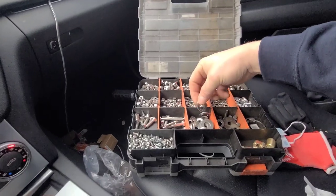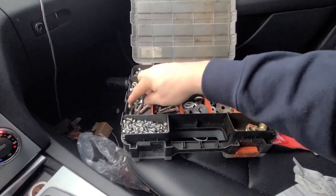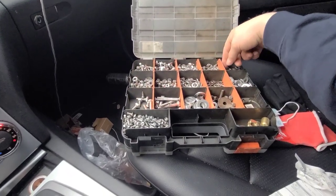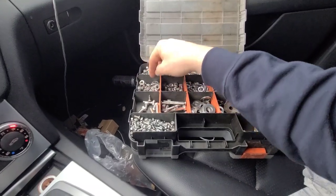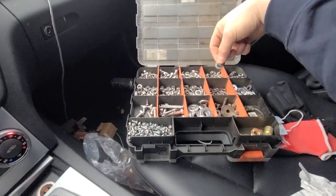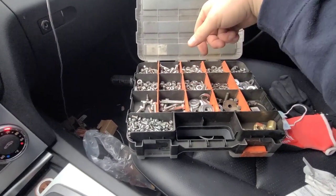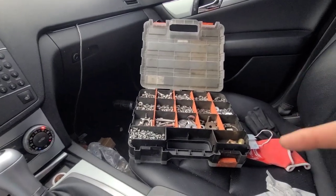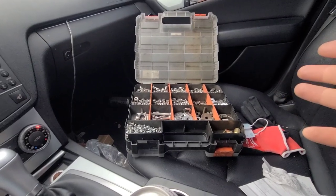I just recently got these bigger washers. I need a lot more bolts and stuff, but just trying to keep it organized as possible. I already ran out of room pretty much, but it's nice to have it on you, because you spend more time trying to dig through bolts and washers and screws — but here it's right here.